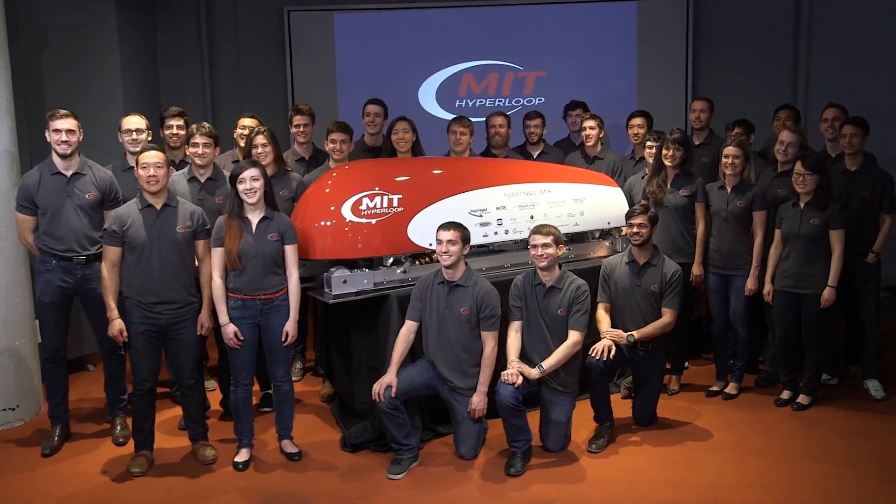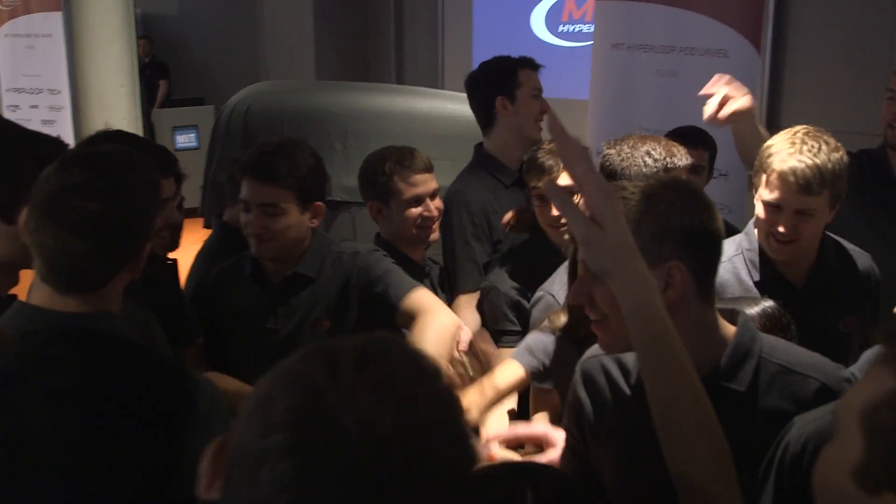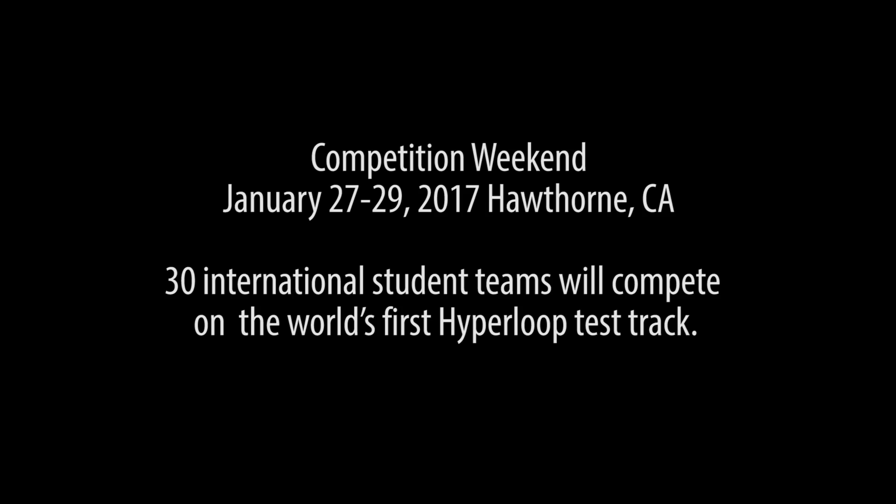I'm super excited for competition weekend. They're going to win — I just know it. They've got really tough competition, but they're really good. One, two, three — MIT! Let's go! Roll downtown!